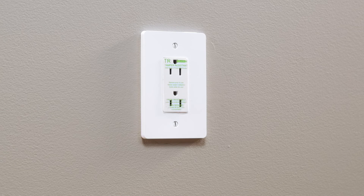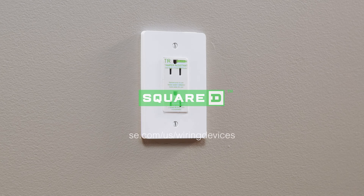Visit the Schneider Electric Wiring Devices homepage to learn more at se.com/us/wiring-devices.